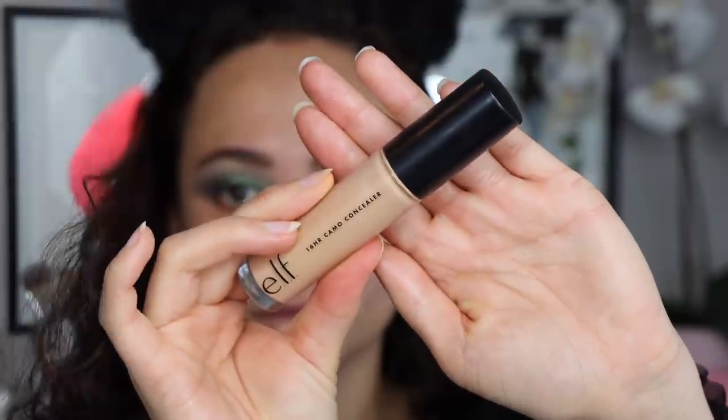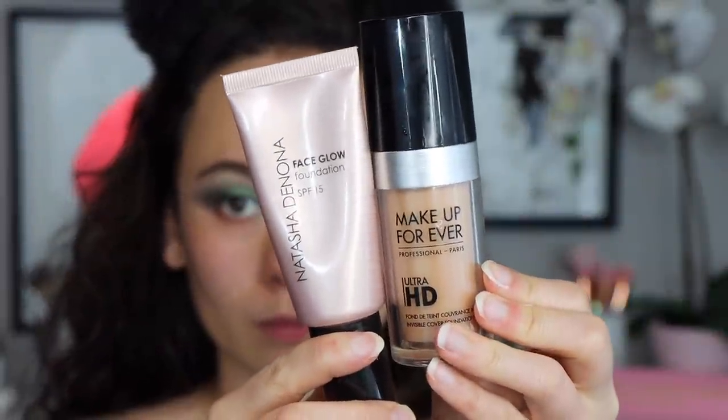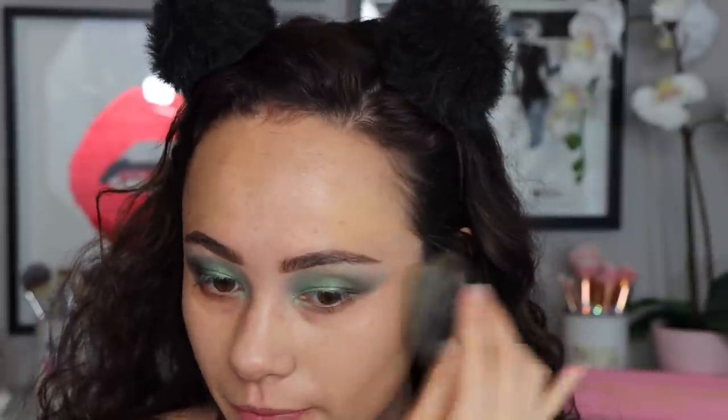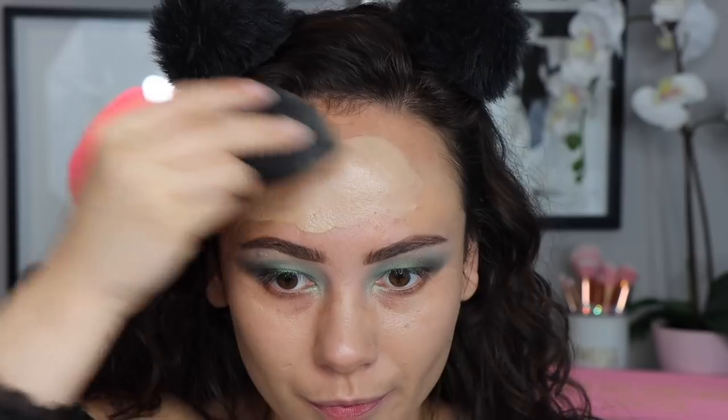I'm using a skin-tone shade of my ELF 16 Hour Camo Concealer to spot-conceal and perfect my face before applying foundation. I'm using my Makeup Forever Ultra HD Foundation mixed with a little bit of my Natasha Denona Face Glow Foundation — the Makeup Forever gives natural coverage and finish, while the Natasha Denona adds that glow. It can be too glowy on its own, so that's why I mix them. I'm using a beauty blender to blend it all out.